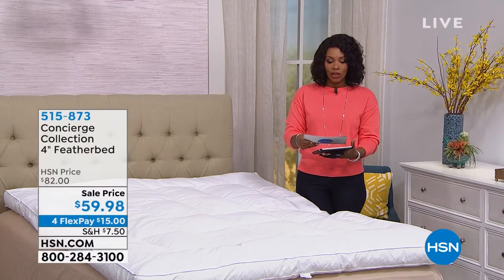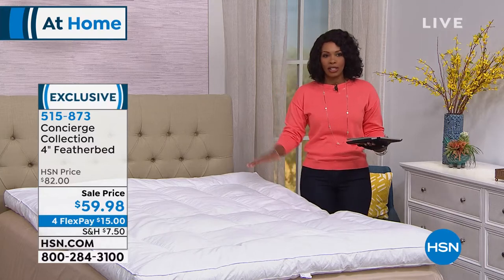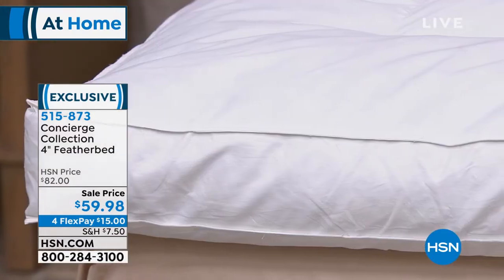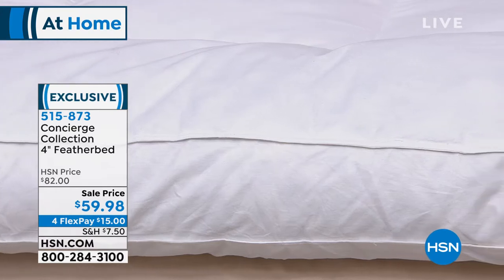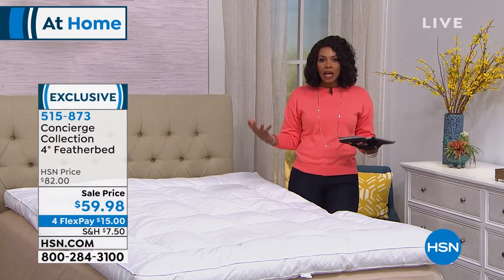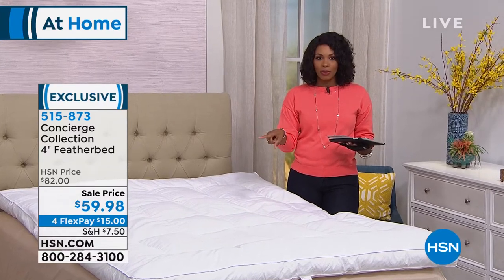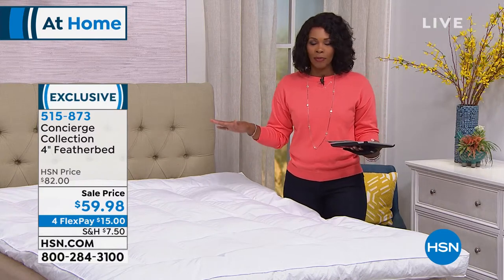We're talking all things home including the bedroom. From Concierge Collection, this is a bona fide duck feather bed — not a synthetic blend, real luxury. This is bed-and-breakfast, luxury hotel quality. If you love that classic feel of sinking into a luxurious mattress, the feather bed is the way to go. That price is unbeatable — you could buy a single duck down pillow for the price of this full feather bed. Available in twin, full, queen, king, and California king — all the same price.